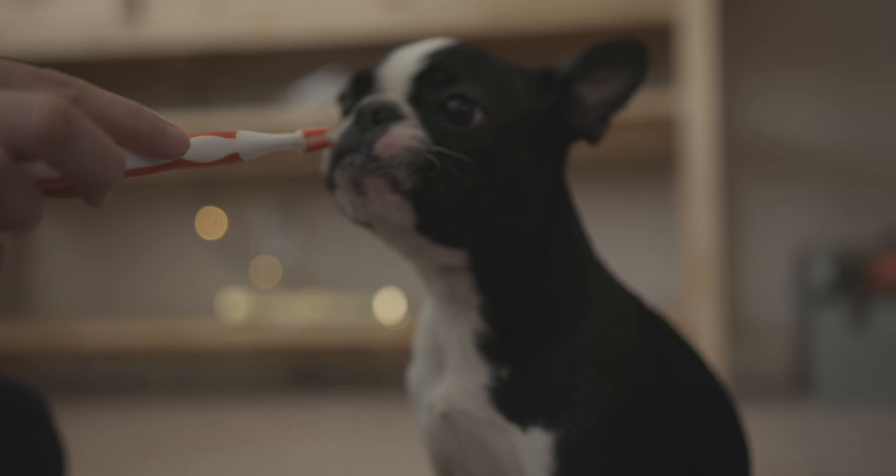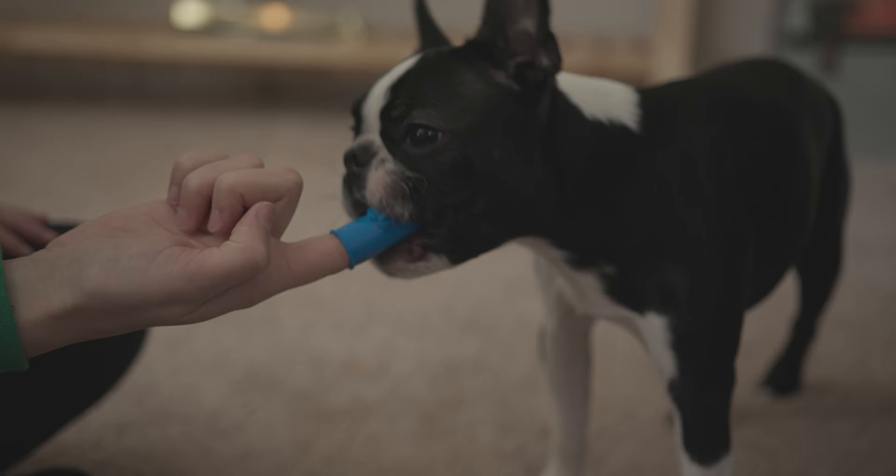Once your puppy starts to get that positive association with the toothbrush and the flavored toothpaste, it should be really exciting to them. In a couple instances I've had dogs that did not like the toothpaste, but I just used some watered down peanut butter and that worked really well for me.